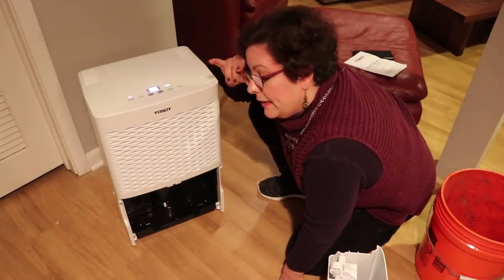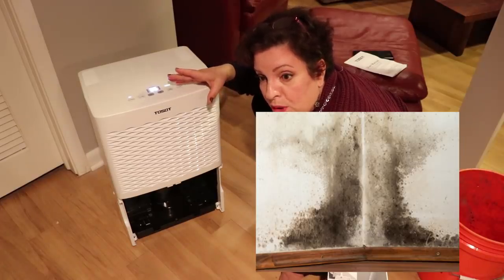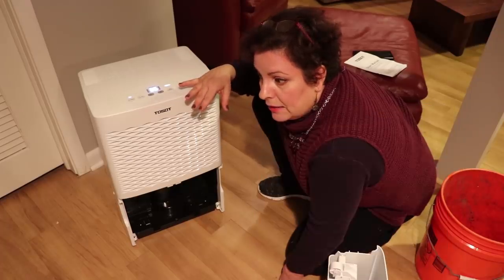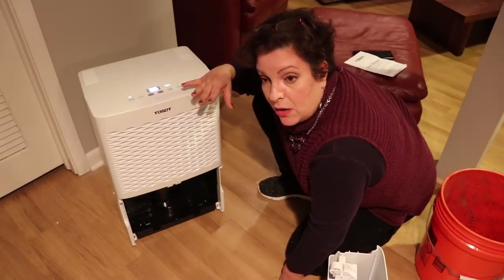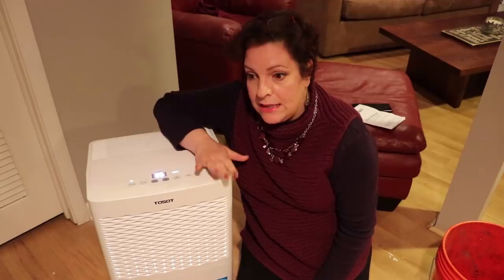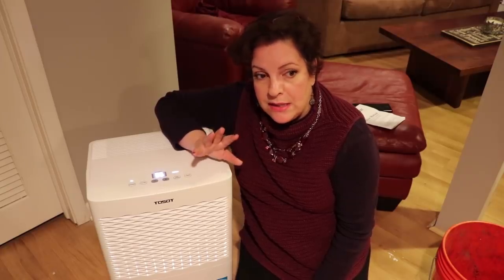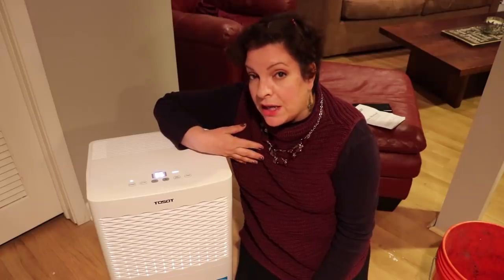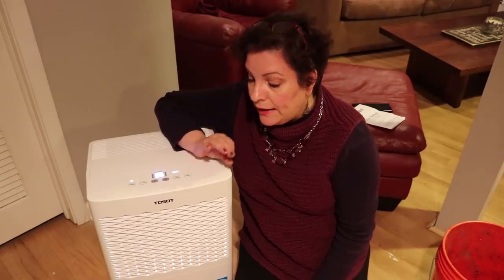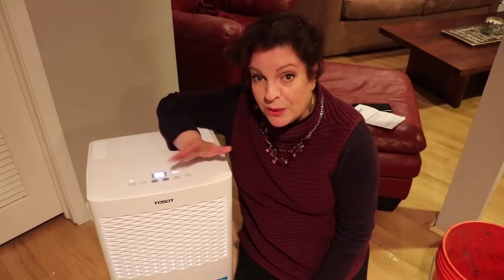When you use a dehumidifier, it does several things — it doesn't just remove moisture from the air. It will remove allergens, mold spores, mites, and all sorts of allergens that are harmful to your health and breathing. For the three days this unit has been running, it's done an amazing job at making the air in this basement much more comfortable. That makes me happy because my kids are here playing video games and I'm here quilting. There's no more musty smell, and the fact that it's taking care of mold spores, allergens, and mites — that just makes me happy to know the air is safer down here.